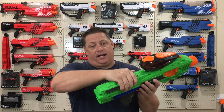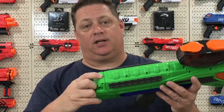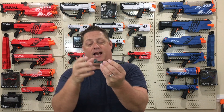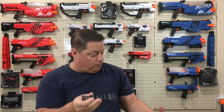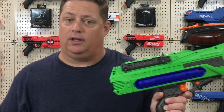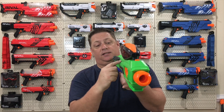Starting in the back of the blaster, you're going to notice a tactical rail on one side as well as one on the other side. That actually serves two functions. One, it's a nice grip for your hand when you want to pull back on the battery door cover, which can be unlocked by undoing this screw right here. And two, it actually comes with this dual sight — two sight lines.